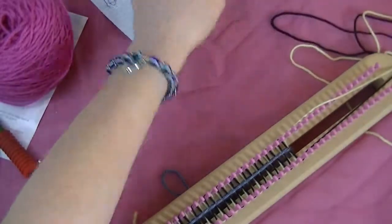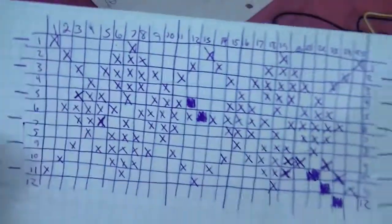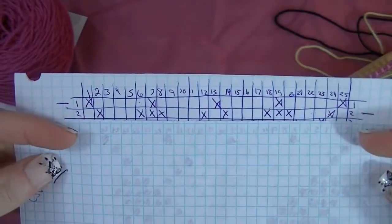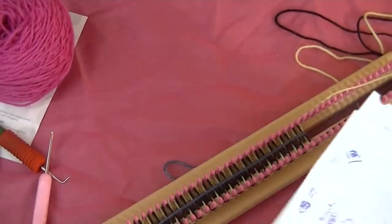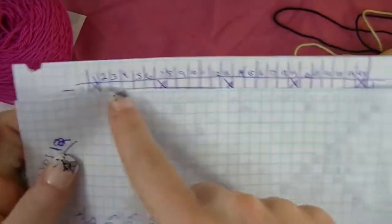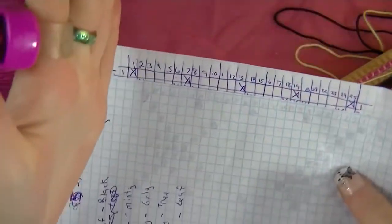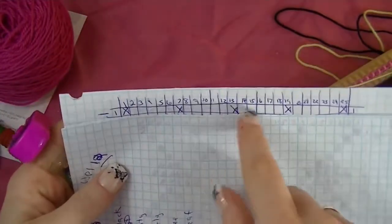For our next row we are actually going to start our chart at row one. You'll need your row counter. I prefer to have something to block off the rows below it — take a couple of paper clips and hook them to your paper, and you can easily move it down as you go. All the rows are numbered so you can keep track with your row counter. The chart is only 25 pegs wide but we cast on 27 — the reason is you'll have one peg before and after that stays one solid color through your whole chart. The first and last peg will be the same color as your blank squares.